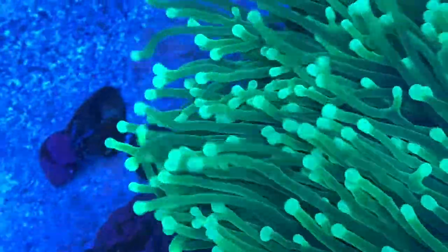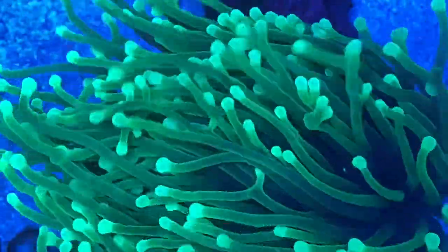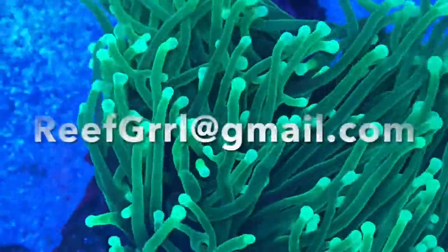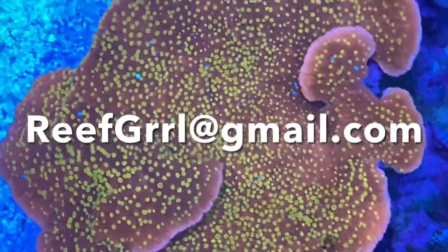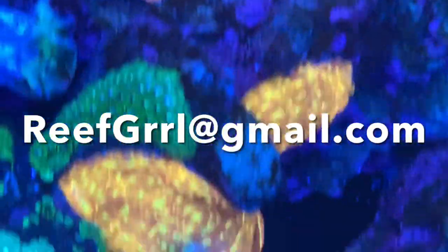Getting back to the live stream for a moment — it's always more fun when we have live guests in the studio, and it's easy to join live. Just drop me an email at reefgirl at gmail.com and ask for the link. I'll send it out to you and all you need to do is click on it. No app, no account, no passwords — you'll be in.